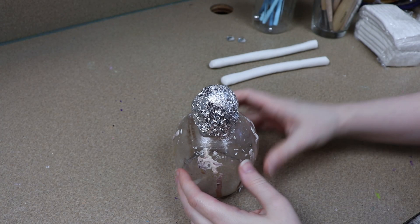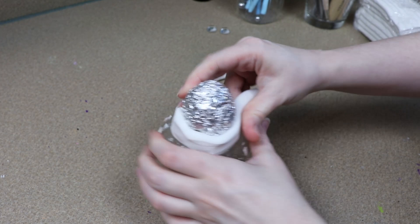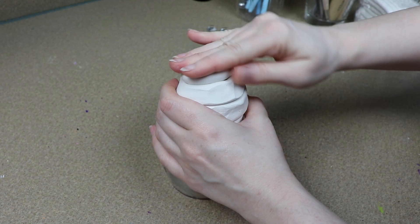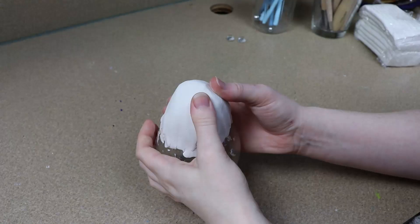So for this piece I'm going to be using a goat for my reference, but I'm not going to be following it completely because I want to take a little bit of creative liberties with it and change up the face just a tiny bit. So I'm going to start off with a lump of tinfoil, get it covered in clay, blend everything together, and get a basic shape started.